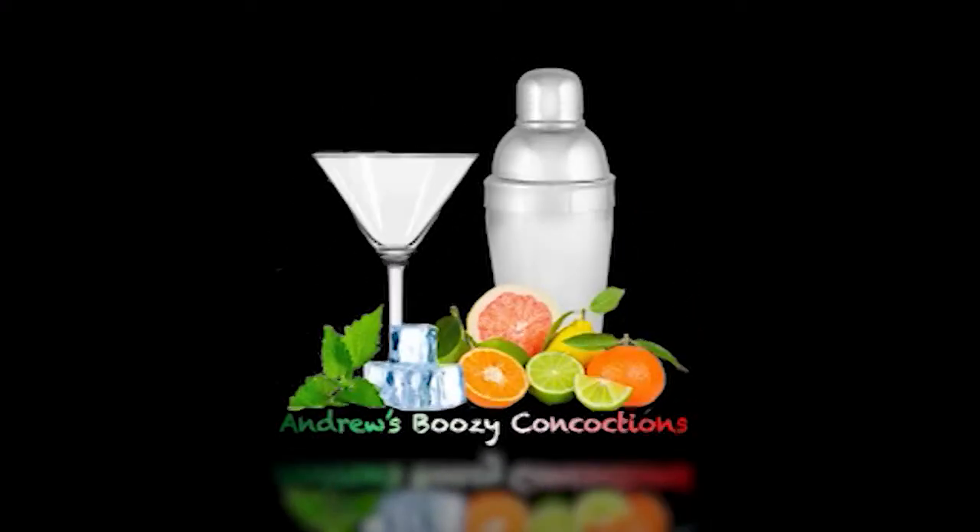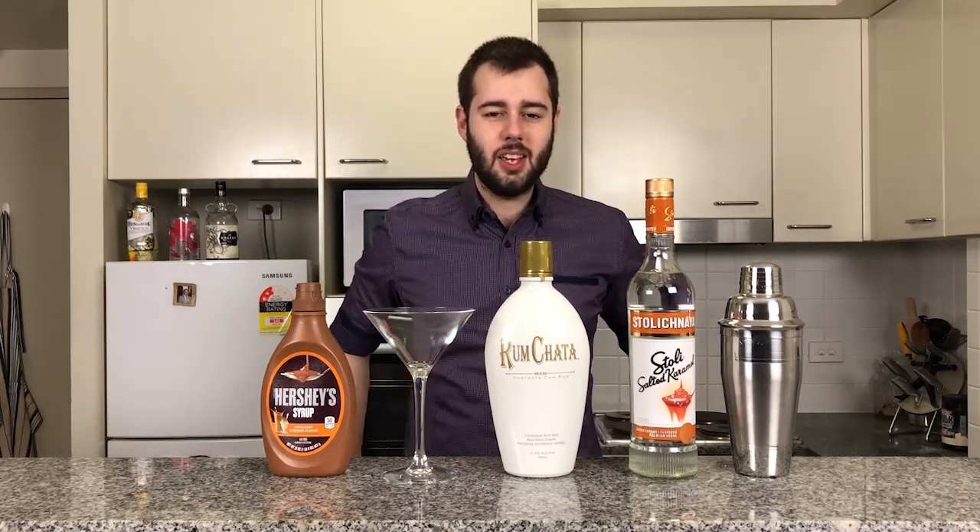Hi guys and welcome back to another episode of Andrew's Boozy Concoctions. Today I have a sweet treat for you — we are going to be making the salted caramel martini.